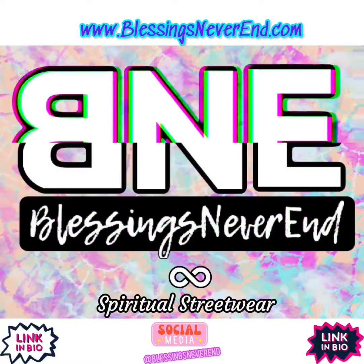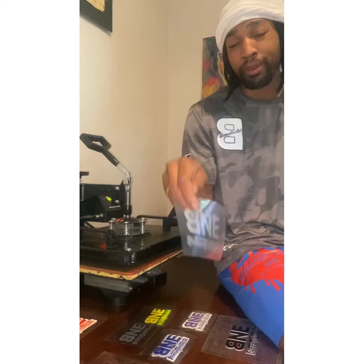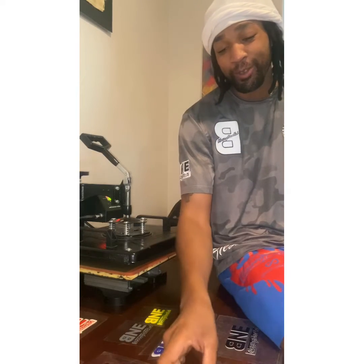B&E, tell a friend, blessings never end. So what's up guys, it's your boy Nicky B here from the B&E Clothing Company. Today I'm just going to show you guys how to press out a couple of vinyl logos on the heat press. Nothing major, we're going to take it easy.